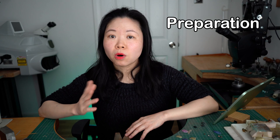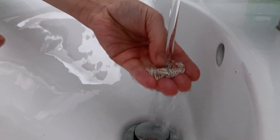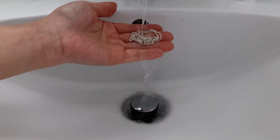To prepare your silver for oxidization, make sure the surface is free from any oil, dust, or residues. Wash your silver with mild detergent and rinse it thoroughly under water. After that, pat it dry and your silver will be ready for oxidization.